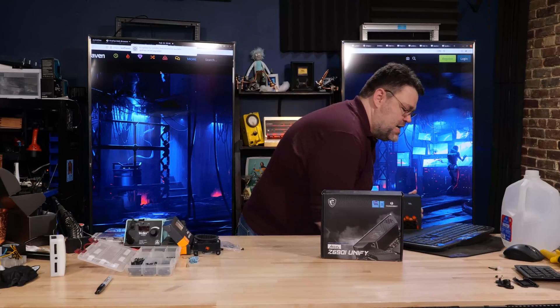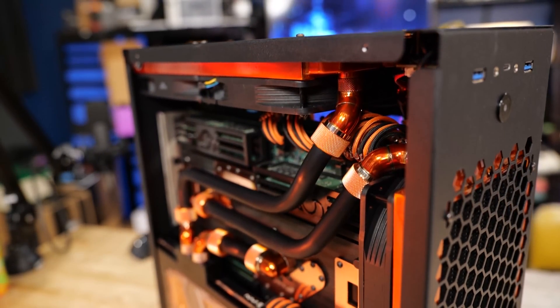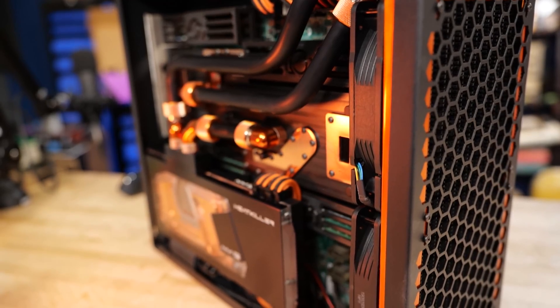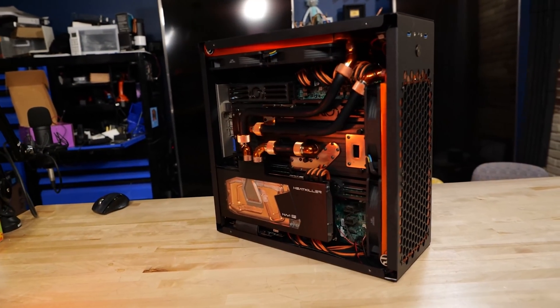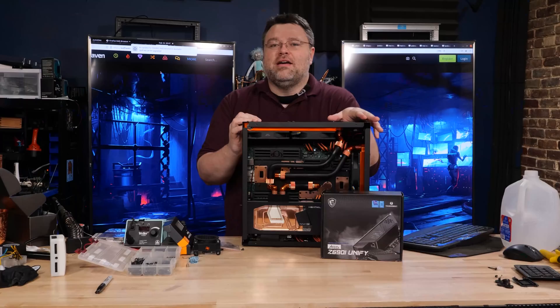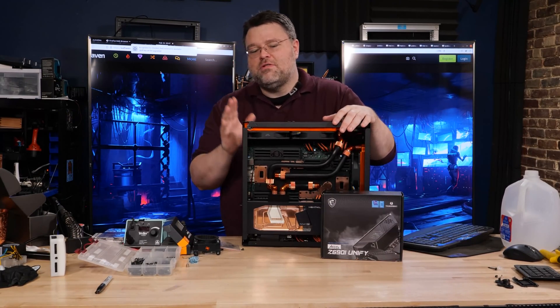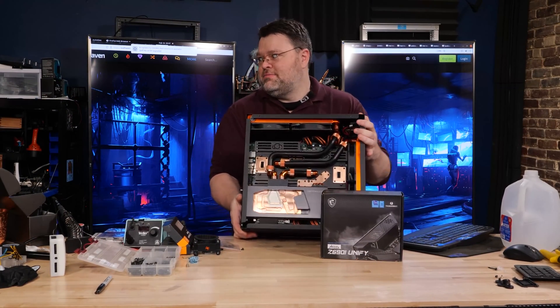At the other end of the spectrum is this — and this is how I knew we could do an Alder Lake build. This is not ITX. This is 128 cores in just barely under 24 liters: dual 280-watt CPUs, plus an RX 6900 XT. How insane is this build? It's 1.21 kilowatts. Building this with $9,000 EPYC CPUs — not for noobs.